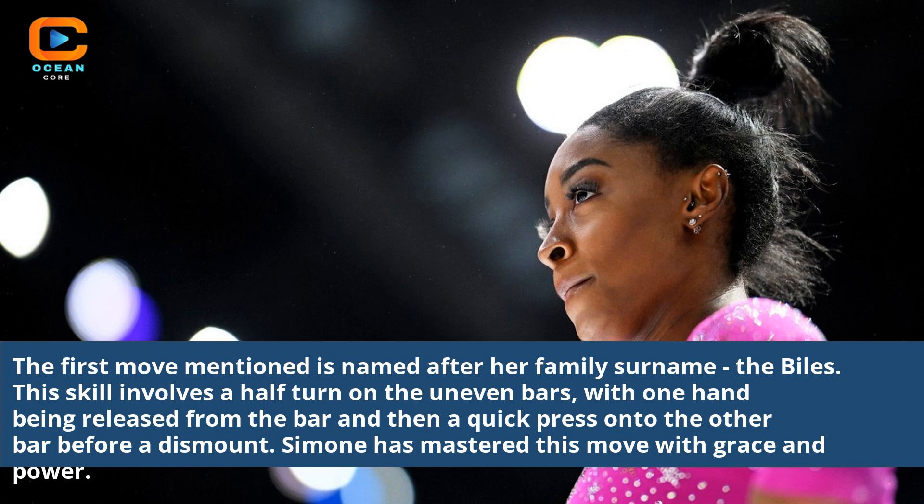The Biles involves a half turn on the uneven bars, with one hand being released from the bar and then a quick press onto the other bar before a dismount. Simone has mastered this move with grace and power.